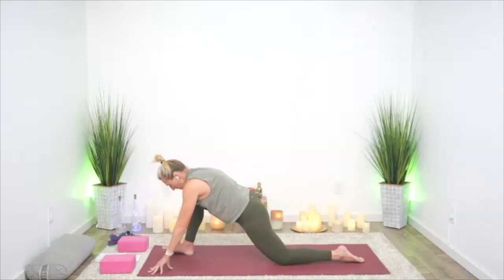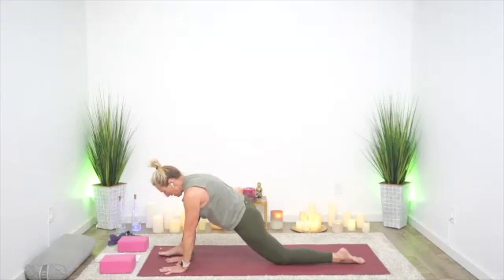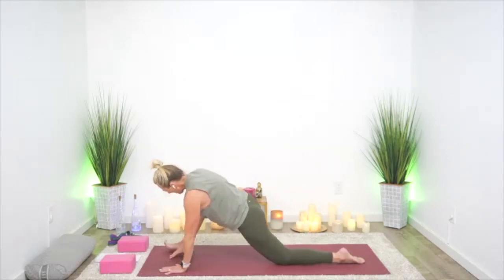Then ease yourself back, hands to the inside of the right foot. Juice the hip — just drop that knee in and out. Tell it thank you for all the work it's done for you, all that stability.